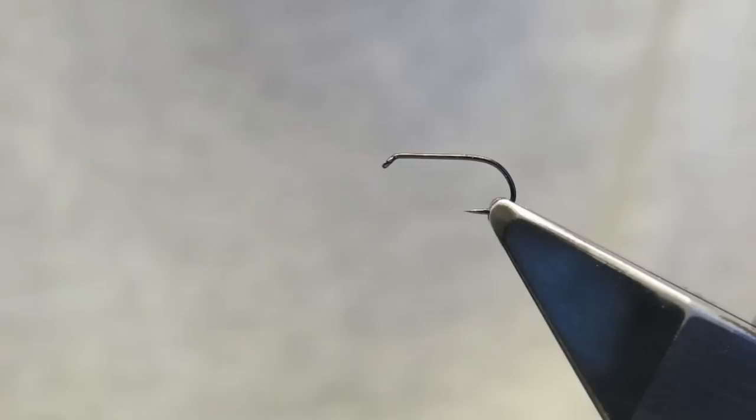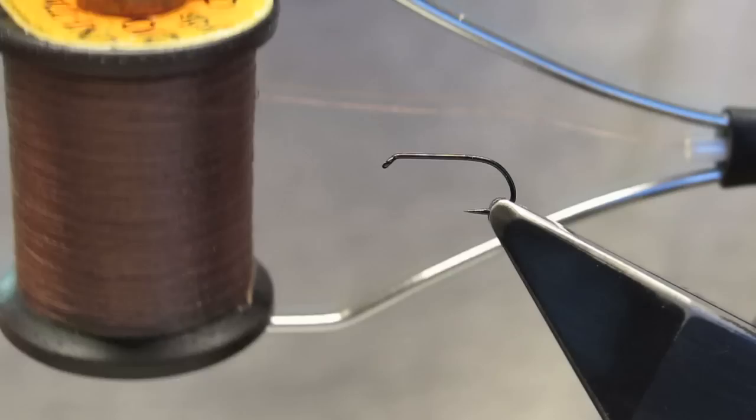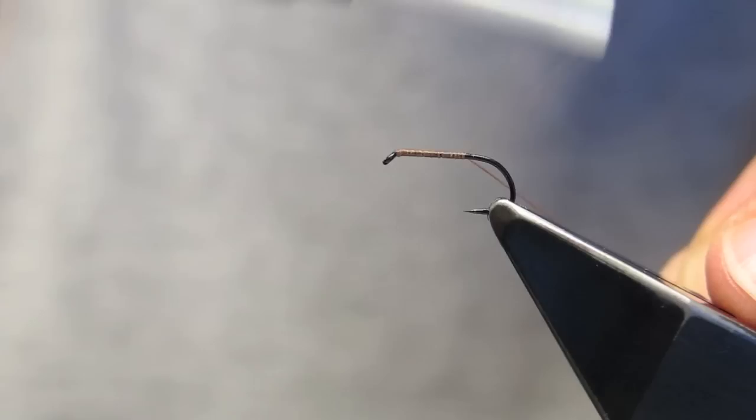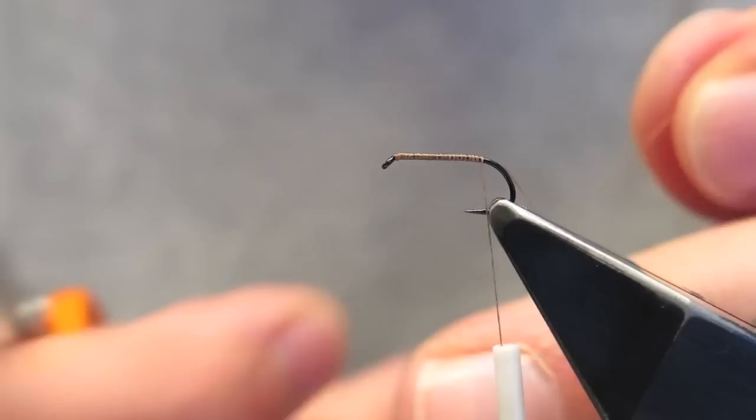For tying the CDC and Elk, I start with the Chemco 102Y in a size 15. Most brands this would be a 14. The thread is a brown 6-0. The fly is simply started by attaching the thread just behind the eye and then running it down the shank.